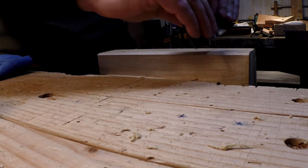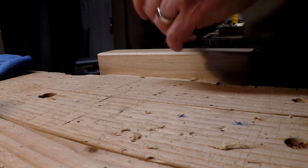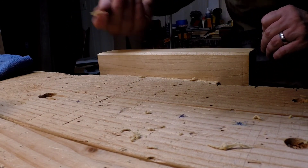Anyway, that's how I like to sharpen a card scraper. Obviously sharpening is an evolution — that's how I do it right now. If it changes, I'll let you know.